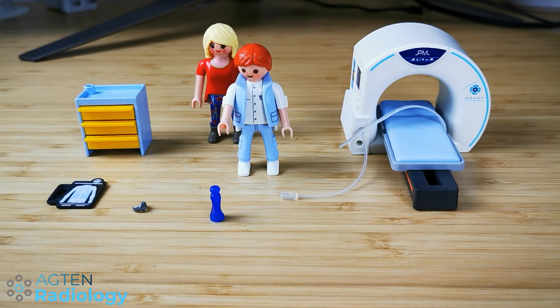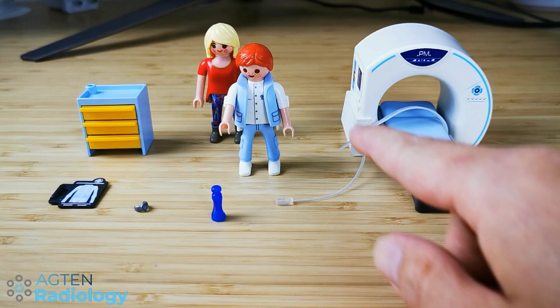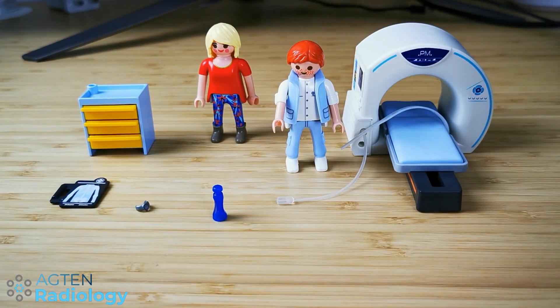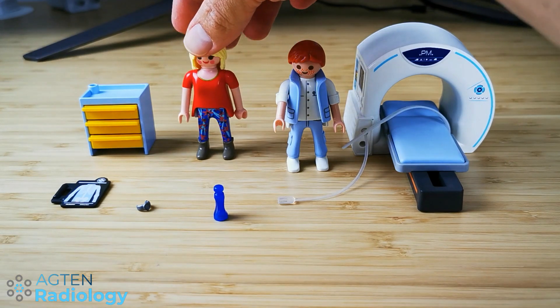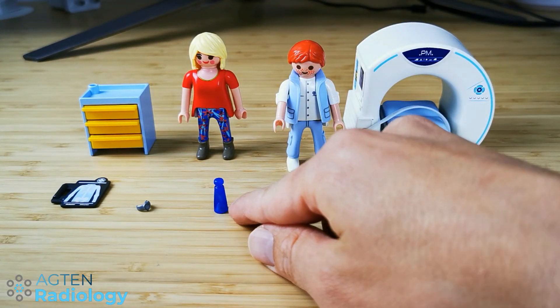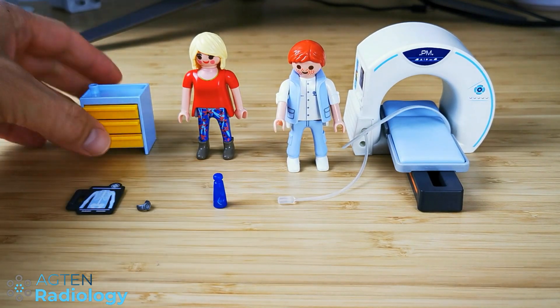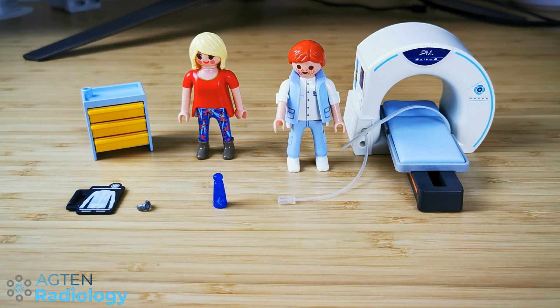So these are the different parts of this toy. We can see we have an MR scanner, we have one guy here which is probably the technician or radiologist, this one is the patient, we have something that looks like a bottle, a watch, some plain film here and a trolley with different drawers.